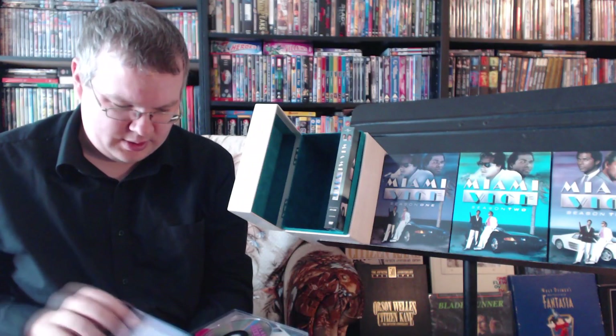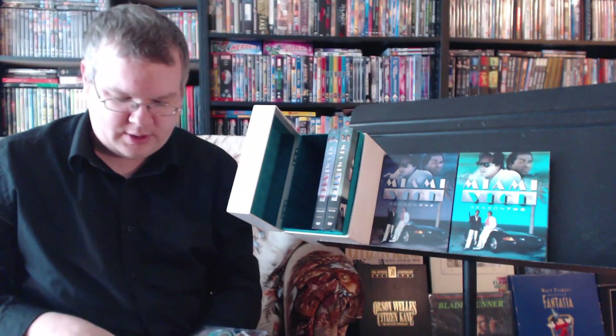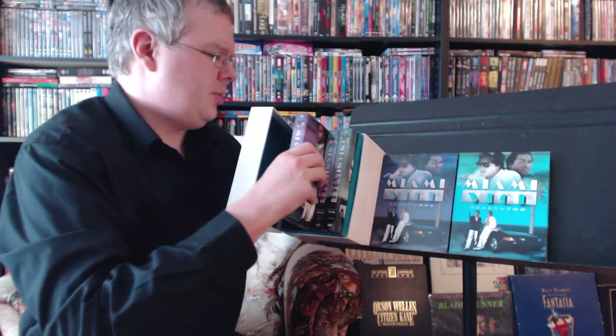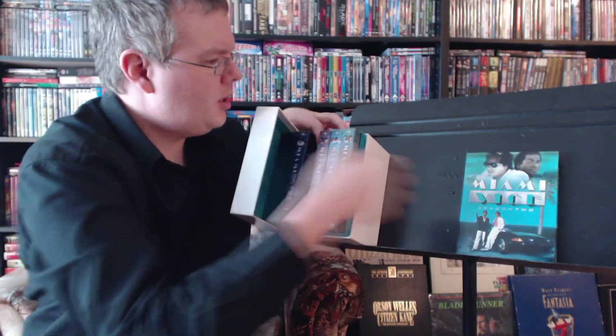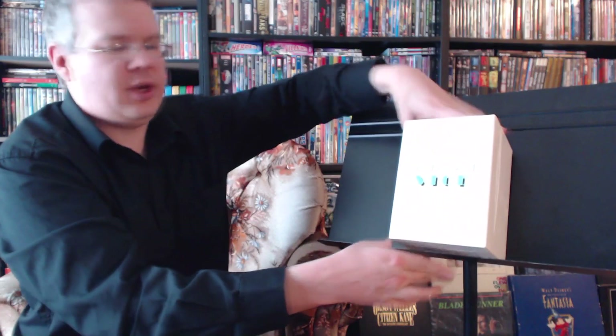So there we go. Definitely worth picking up. If you're a fan of the show or if you just want a nice cool time capsule of the 80s — I'm not sure what the set goes for nowadays — but if you happen to cross a deal like I did, just jump on it. That kind of deal doesn't come along very often. The ultimate 80s time capsule cop drama show. In terms of the story and everything, it actually holds up phenomenally well. The drama is very real and very believable. This was a show created, produced, and often directed by Michael Mann.